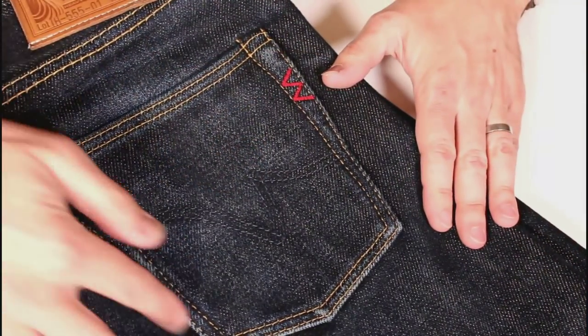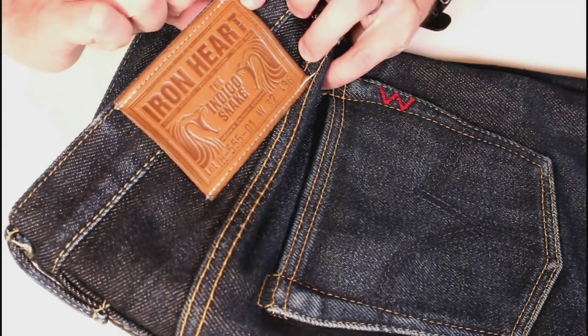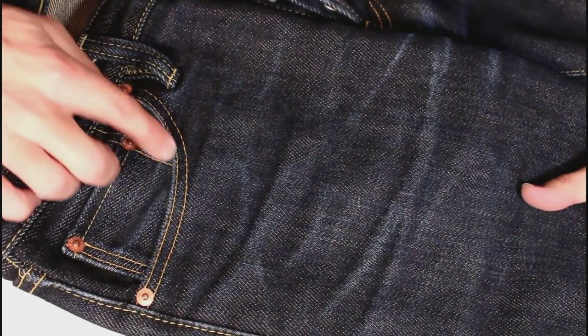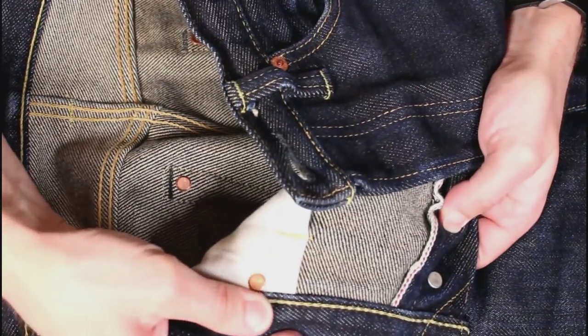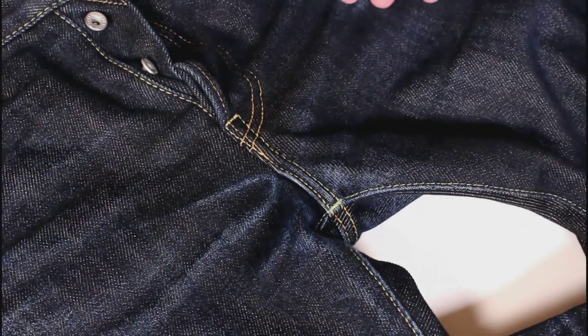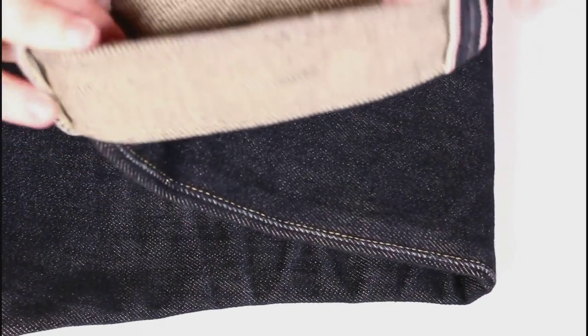Just a bit of closeup detail here. Highlights around the pockets — lovely fades there. Quick look at the label — you can pick up some slight cracks, but bringing on a nice rich colour. Around the front, got the nice honeycombs. Highlights in the pockets. Selvedge detail on the inside edge. Likewise on the inside of the flies. Top quality stitching throughout. Nice little WKS branding. Fades coming out at the crotch there. Nice honeycombs forming on the back of the knees. And of course, the inevitable wear around the cuffs.